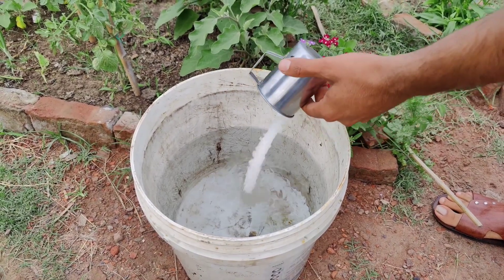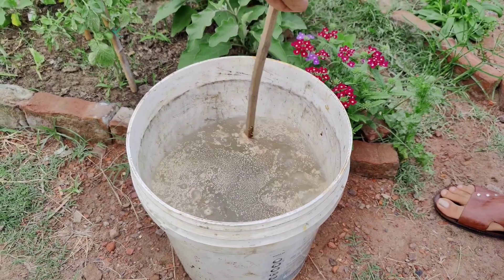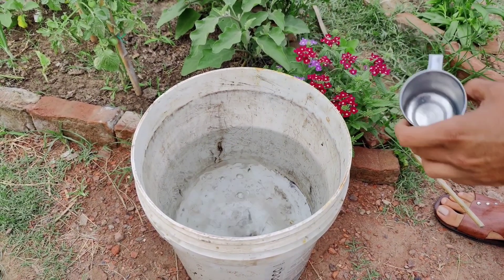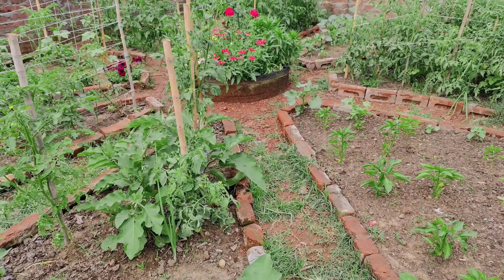Activate the yeast. In a half-liter container, combine warm water, dry yeast, and a tablespoon of sugar. Cover the container with a cloth and let it sit for about an hour. The mixture should start to foam, indicating the yeast is active.